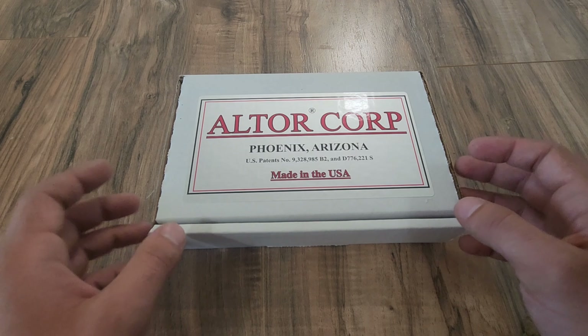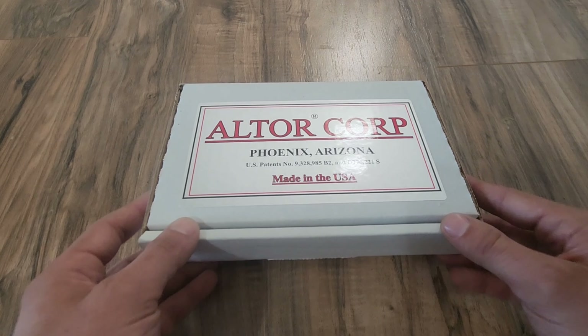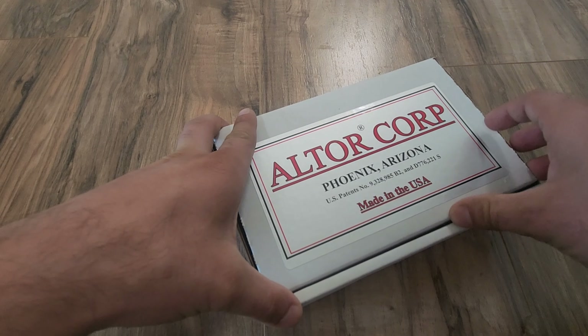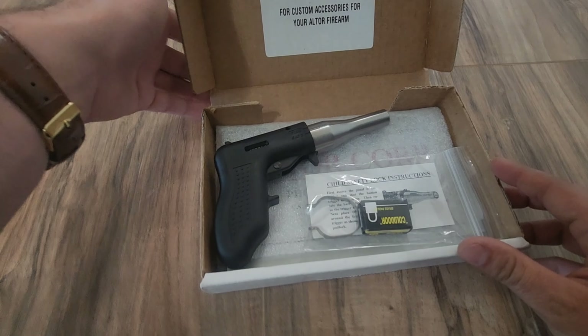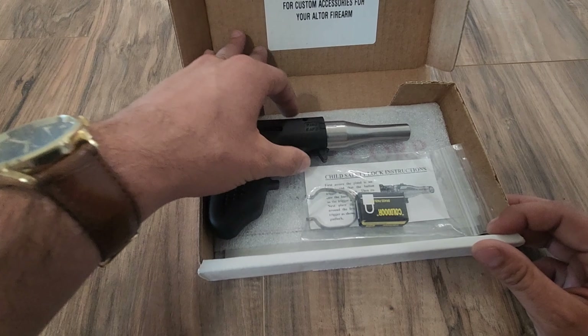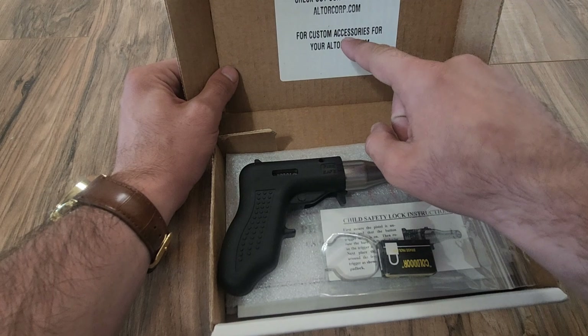Let's get into the unboxing of what you essentially get with a $108 pistol. It's not really secure so it could roll around, not like that means anything. And by the way, they do have accessories for this.